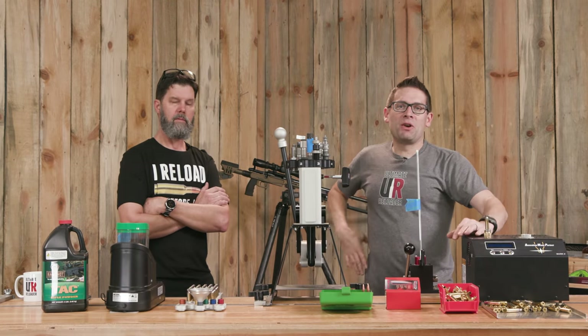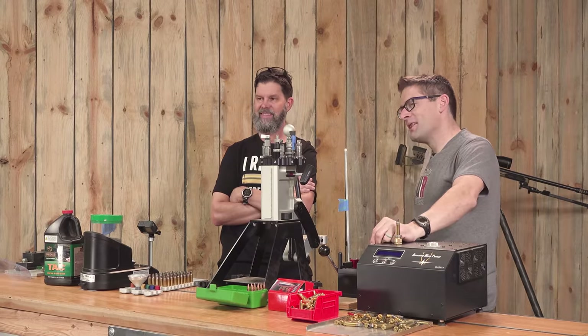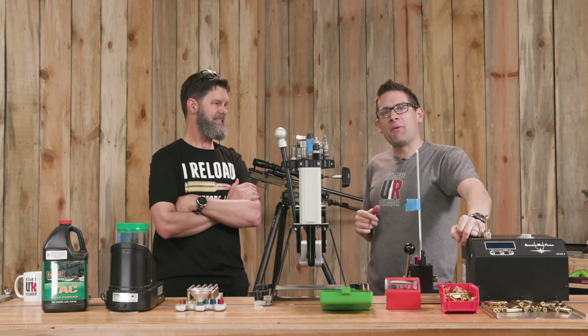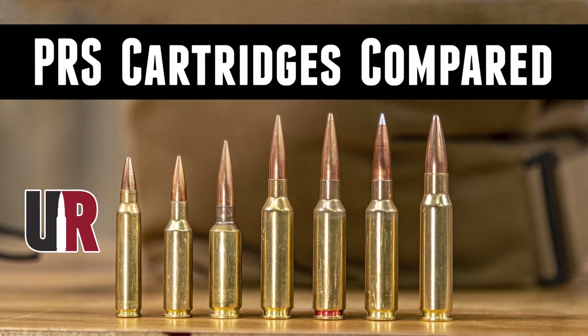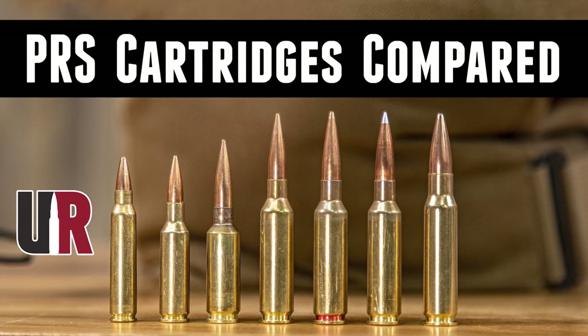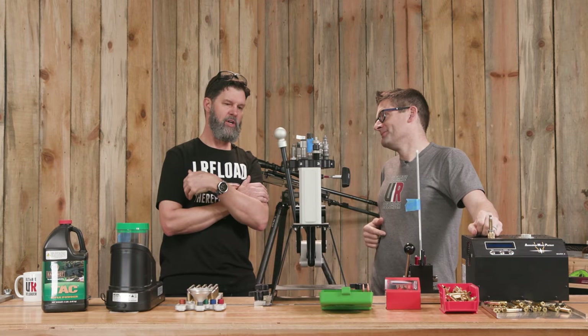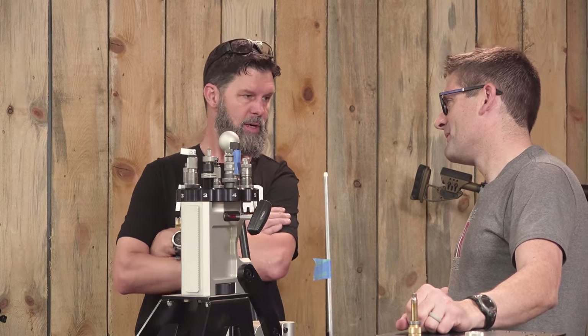Gavin Gay here from ultimatereloader.com. I'm back with Travis Fox. Travis, thank you for joining us. So this video is a little bit ironic because we just did 'Choosing a PRS Cartridge for Competition,' and there was one cartridge we just anecdotally talked about but didn't even cover, which was .308. We put the picture up there as a reference but never actually talked about it. So let's talk about the .308.